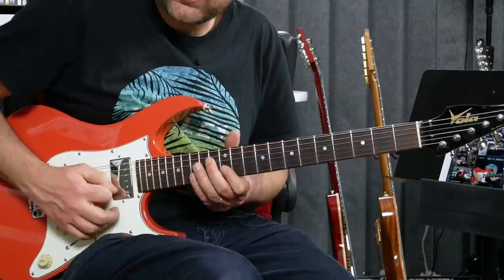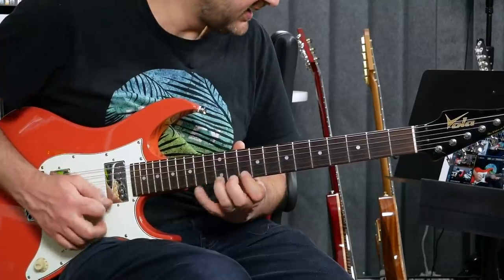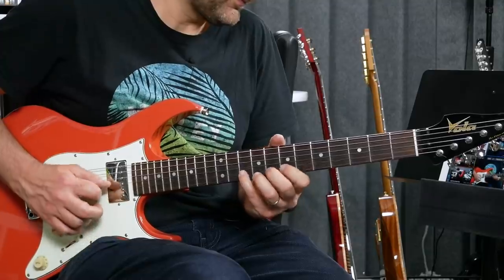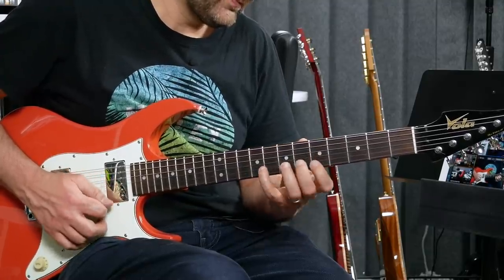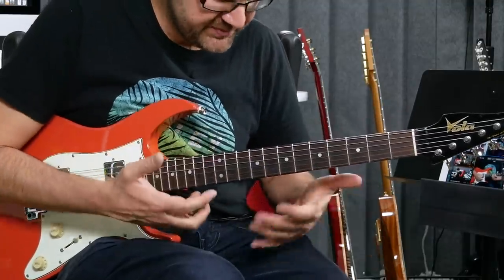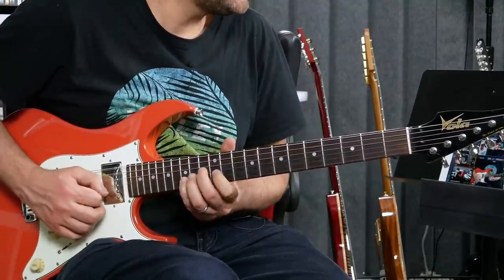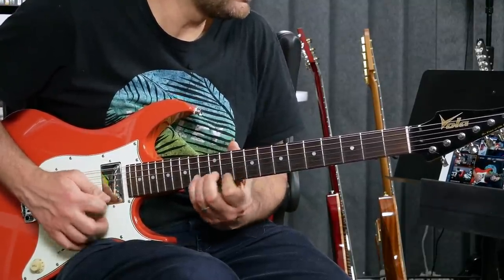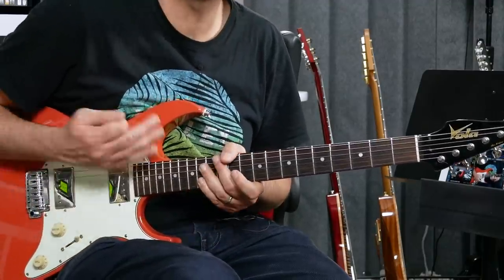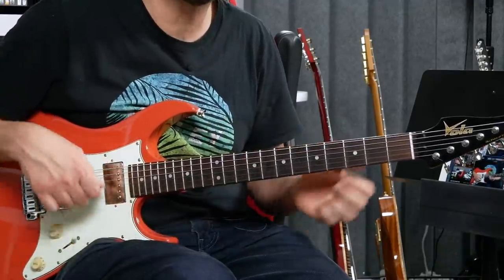Then once you have that — once you have the concept — you apply it to the whole fretboard: multiple strings, multiple frets, multiple scales. Use your ear if you're not quite sure where to go. Just use your ears a lot. That's the first micro exercise to get used to that string change.